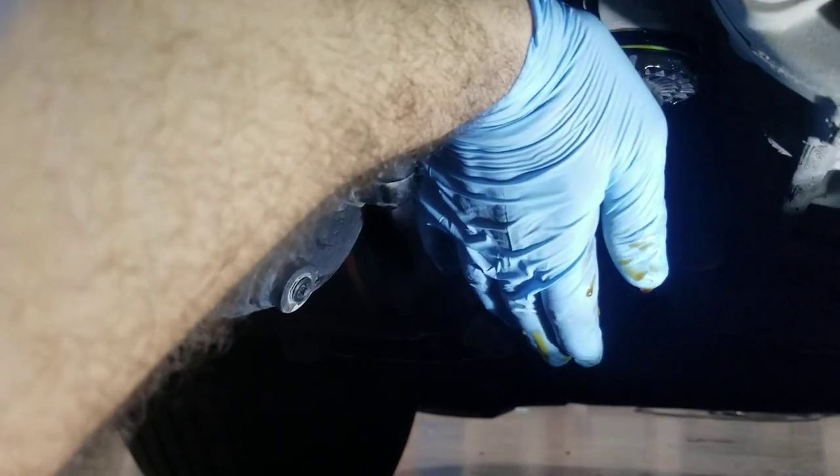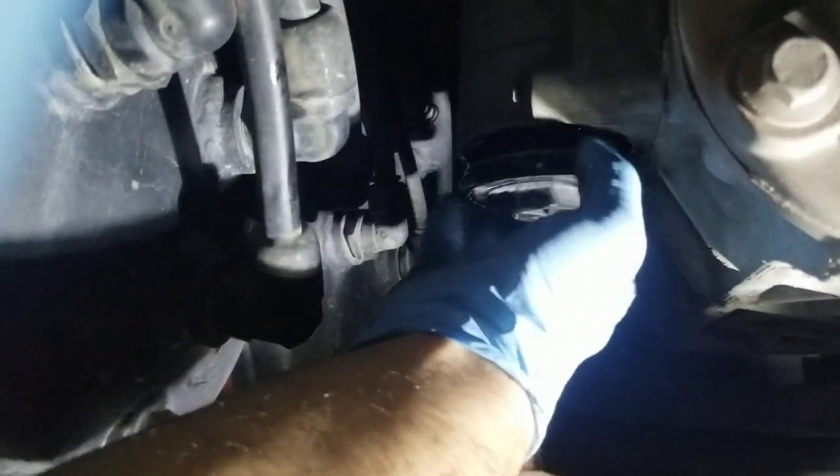The filter is about to drop out. A trick I do is put my hand like this so when the oil comes out with the filter, it doesn't go down my sleeve — it drips off my fingers instead of running up my arm. Everybody's got little tricks, so I'm just sharing everything I know.